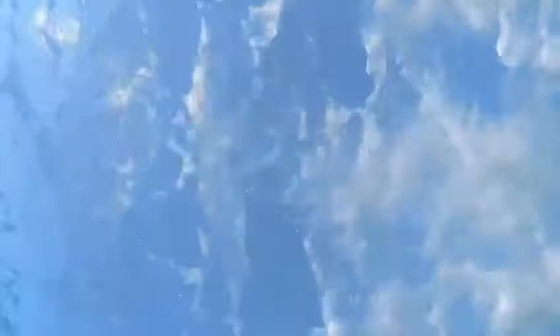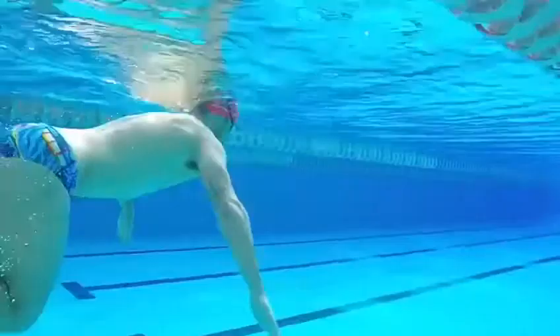The next step is to keep that streamline with the arms overhead. That's an important component of the streamline — having the arms stacked overhead, which reinforces the streamline — and just practicing your flutter kick. You can do that before even attempting the underwater dolphin kick as well.